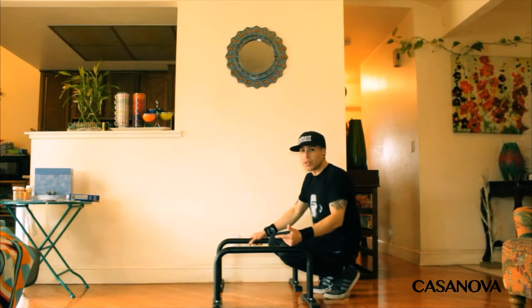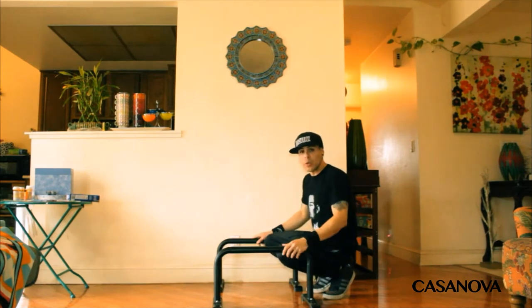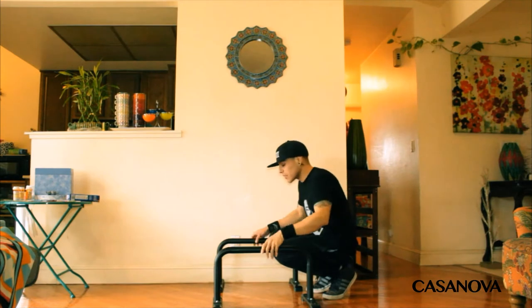In order to learn this move, you have to be really consistent with it — practice every single day. For step one, what you want to do is get an l-sit. Let's do an l-sit; it looks like this.